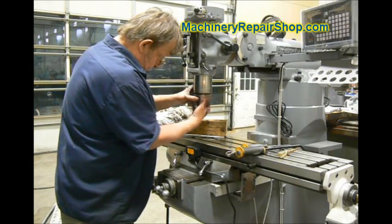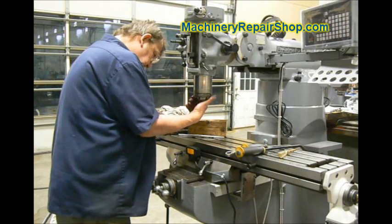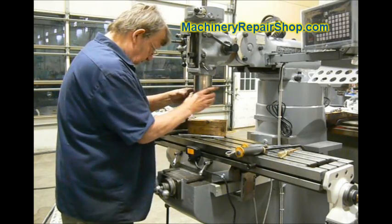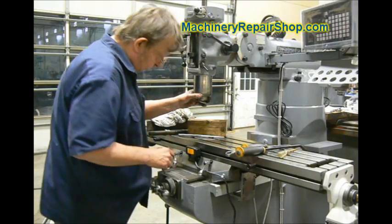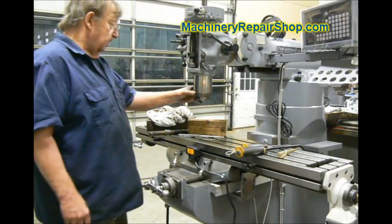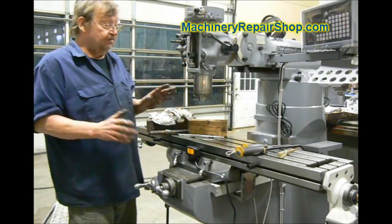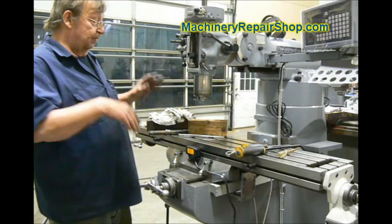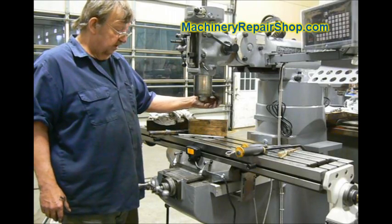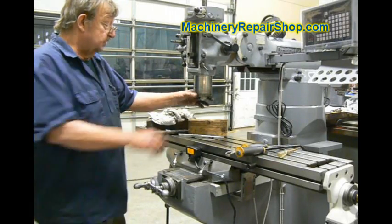Screw this back in. Again, the Bridgeport is going to be standard right-hand threads; a clone may very well be left-hand. We want to screw it up until it's seated against the entire bearing assembly, and then snug it up just enough to line up that screw. If you haven't messed with anything else, it should line up. If not, you just want to drill another little detent — take an electric drill and a small drill bit and just touch those threads just enough that the set screw will seat there.